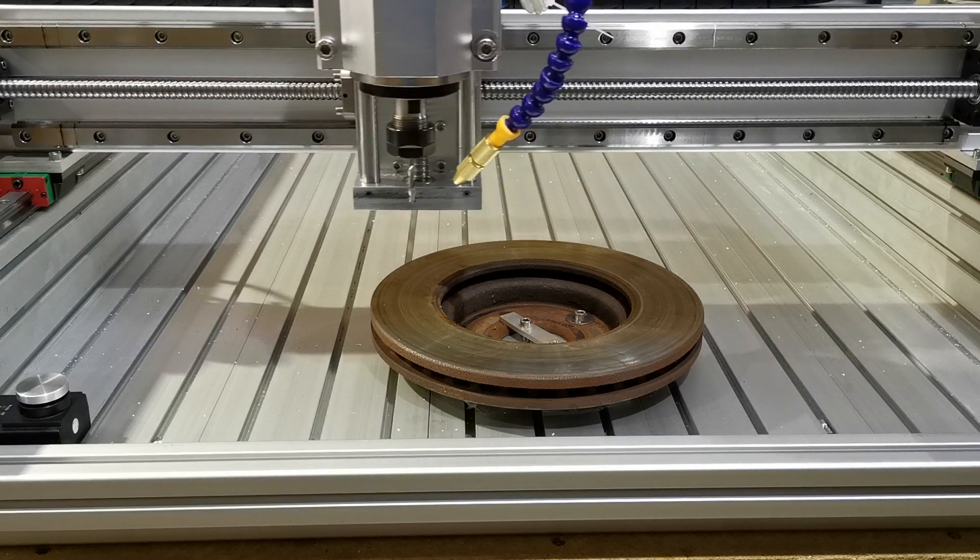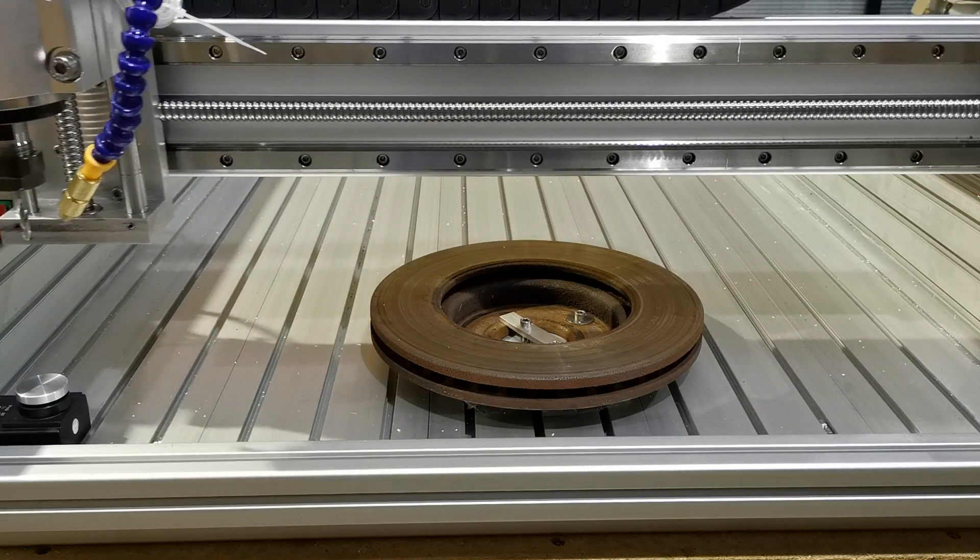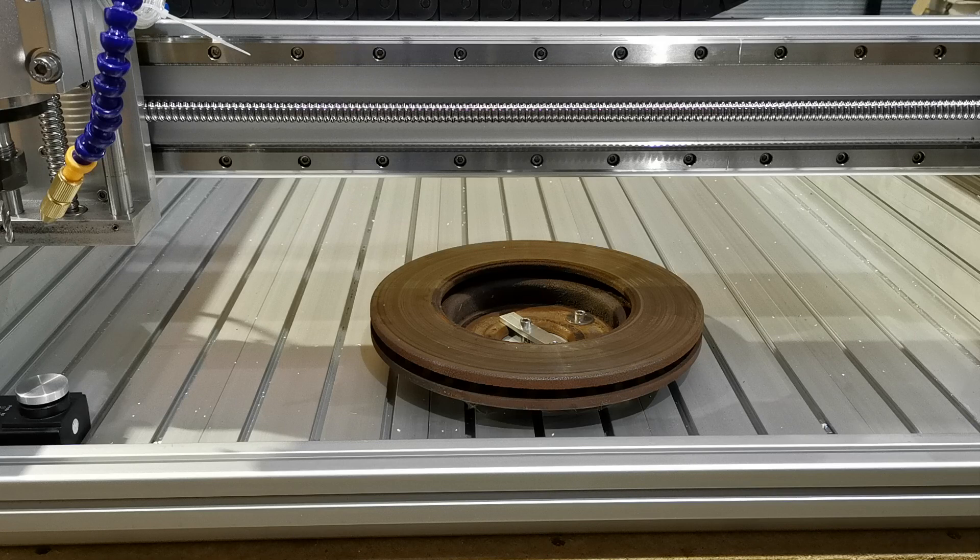The machine is going to go to its tool change position, and we will be able to tell the machine to do it. What it will do now is store the offset from the top of the plate to the top of the tool, and that will be its reference for all the next tools to work out a working offset.